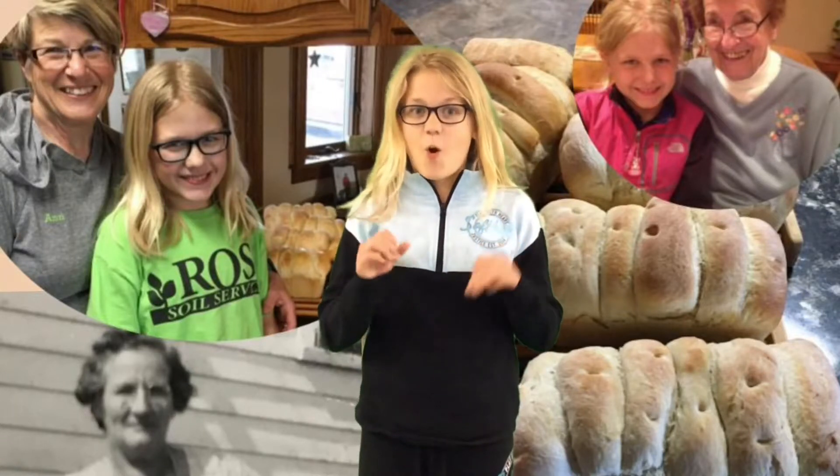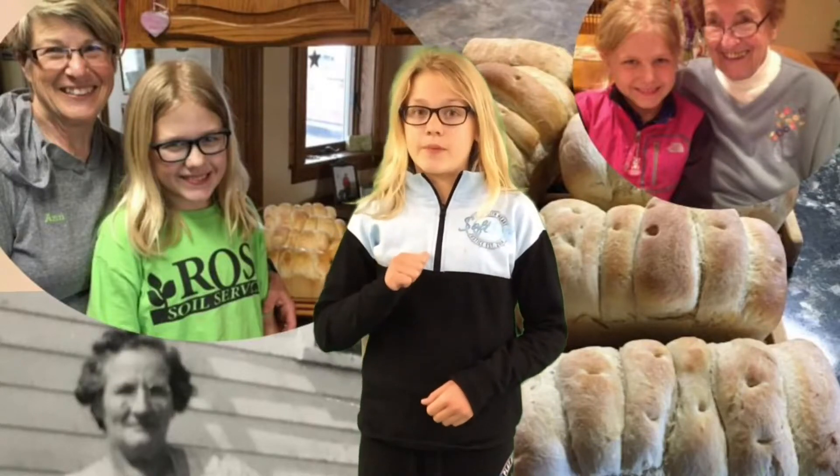The next step was panning the bread. It was so stressful and hard because I wanted it to be perfect, or at least I did. Grandma Ann showed me how to pan a few loaves and I did the rest myself.